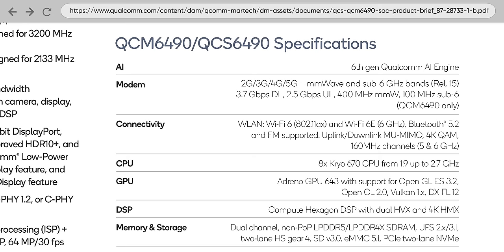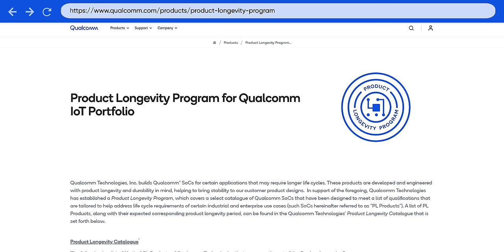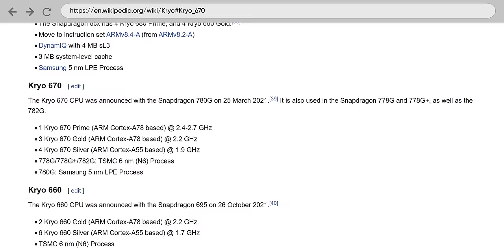It's a cool chip. It supports an impressive list of wireless technologies, including Wi-Fi 6E with 8x8 multi-user MIMO, which is absolutely unheard of in a phone. And crucially, it will enjoy long-term support from Qualcomm, enabling Fairphone to continue to provide updates to this thing for years to come. Unfortunately, its Cryo 670 cores are based on older ARM designs that just can't compete with modern chips. Though to be honest, the raw performance was far from my only issue with this thing.